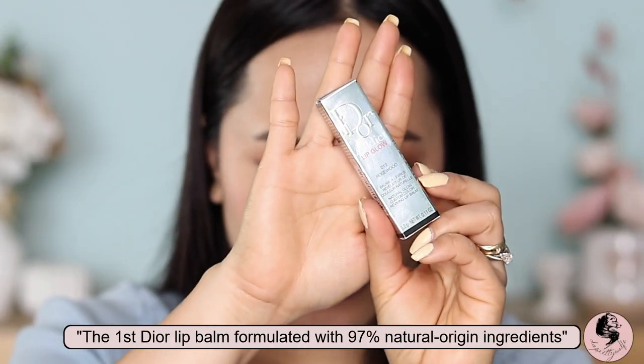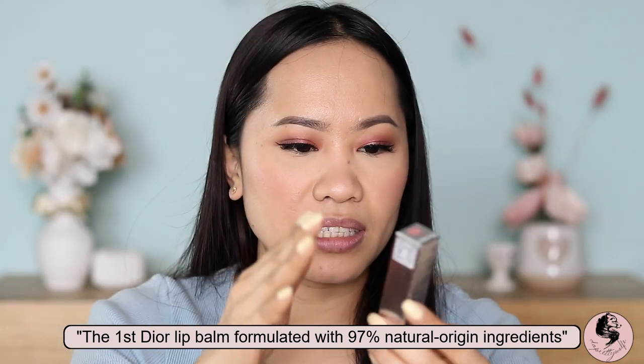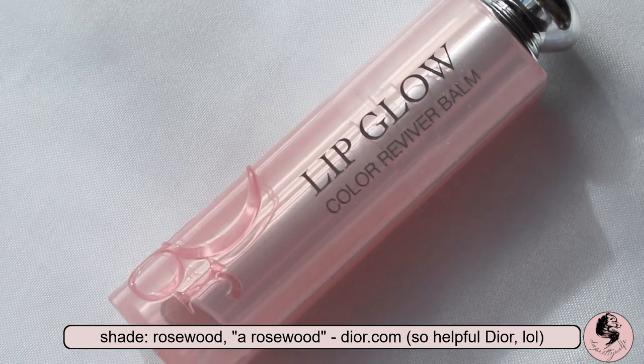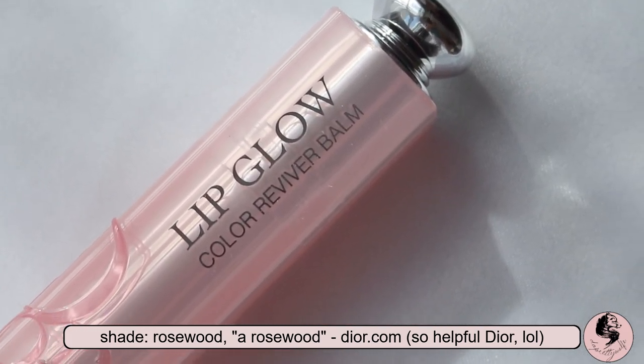Alrighty guys, let's start with the lip application. I'm going to start with the Addict Lip Glow in Rosewood. This is supposed to be the lip balm — as you can see, the packaging is so Dior and I love that it's silver. Most of the packaging actually comes with navy blue or silver. This is their natural glow custom color reviving lip balm in Rosewood. The packaging is super cute — it has a transparent kind of plastic and you can see the lipstick case, with a pretty baby pink color to it. It has 3.2 grams.